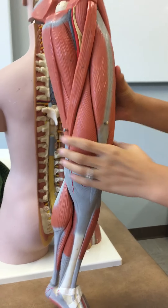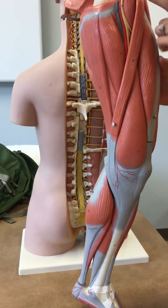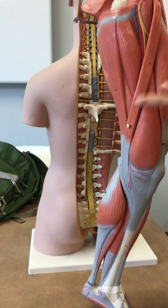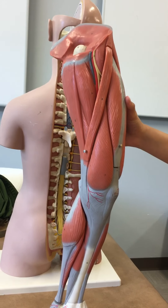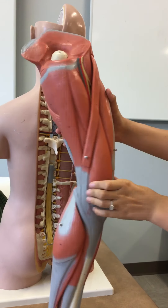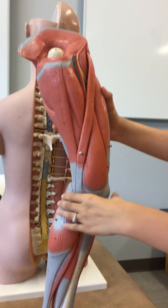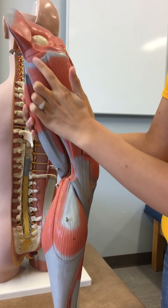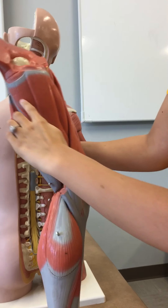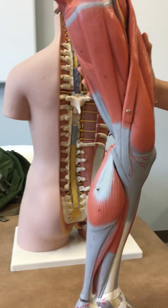The rectus femoris. The sartorius. The pectineus — can't be seen. The adductor longus is here. The adductor brevis — cannot be seen. The adductor magnus is here; there's two parts, it can be seen — here and then here. The gracilis is this guy.